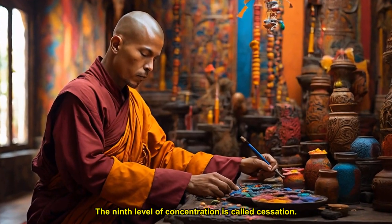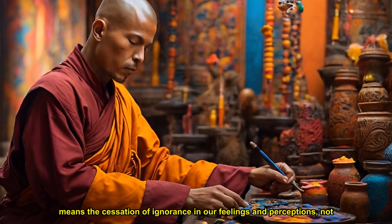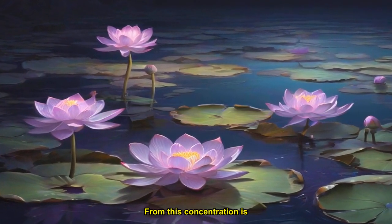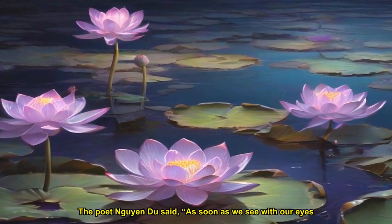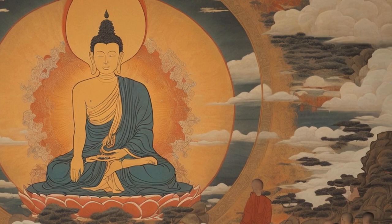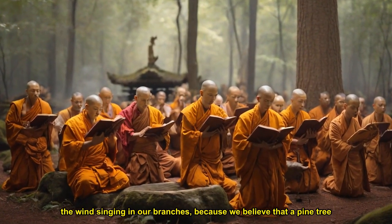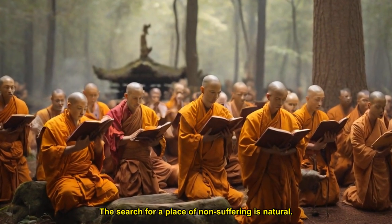The ninth level of concentration is called cessation. Cessation here means the cessation of ignorance in our feelings and perceptions, not the cessation of feelings and perceptions. From this concentration, insight is born. The poet said: as soon as we see with our eyes and hear with our ears, we open ourselves to suffering. We long to be in a state of concentration where we cannot see or hear anything — a world where there is no perception. We wish to become a pine tree with the wind singing in our branches, because we believe that a pine tree does not suffer. The search for a place of non-suffering is natural.